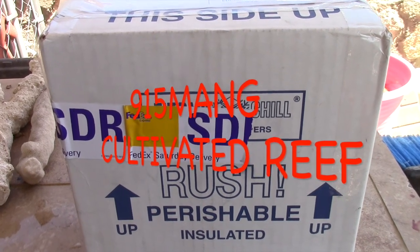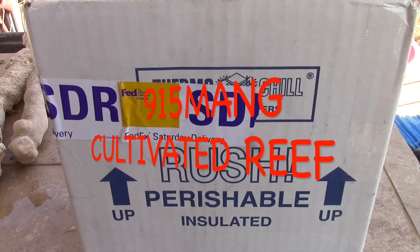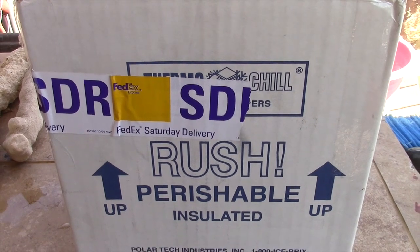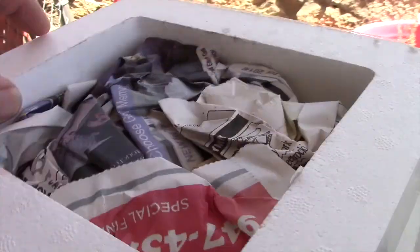What's going on everybody? I placed an order with cultivatedreef.com. They are a company based out of Maine. I did the Saturday delivery, which was an extra $15. I think the standard flat rate shipping is $30 something dollars. I bought a total of 12 to 13 frags.